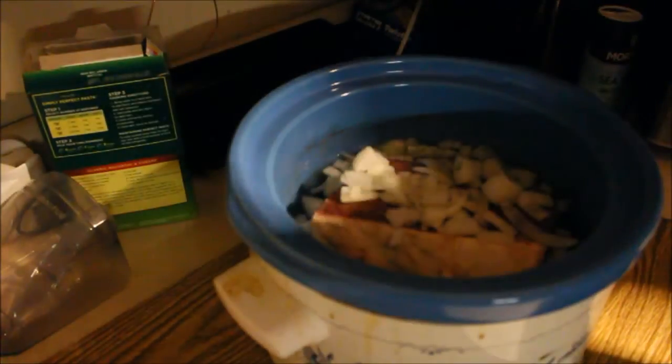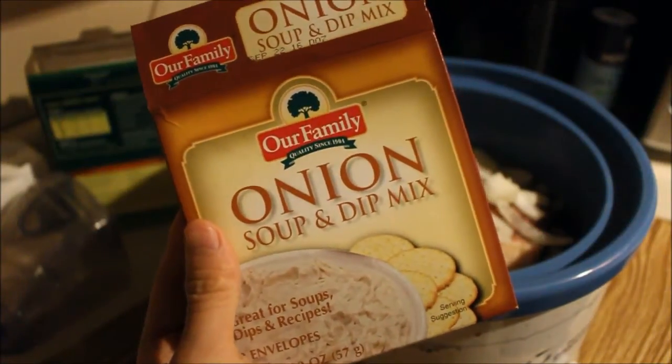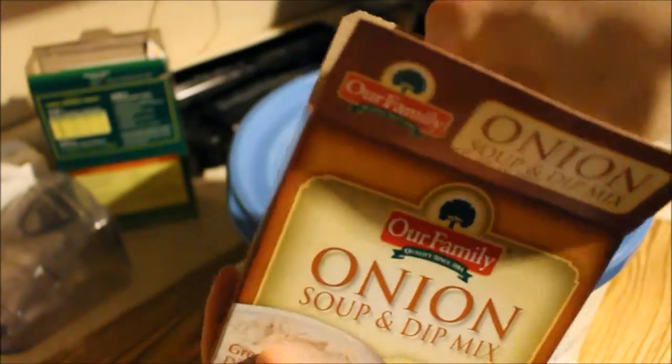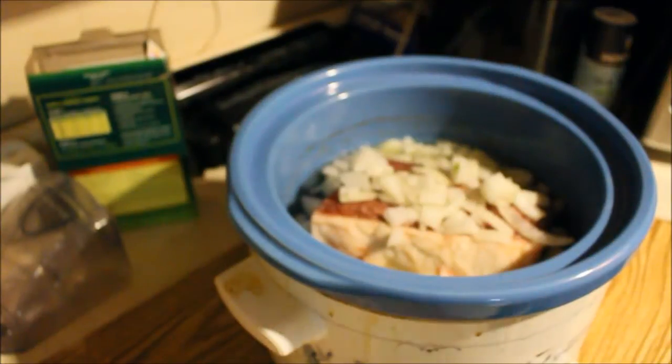Let's see if I have any seasoning salt here. Since I don't have any seasoning meat season, I'm just going to use onion soup mix. But don't put the whole thing in there — it'll be too salty otherwise.